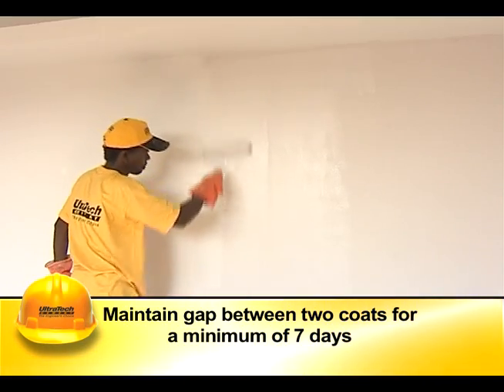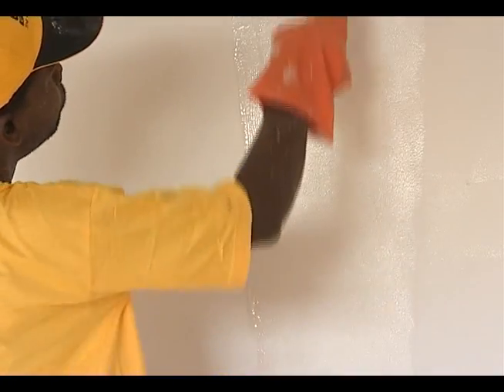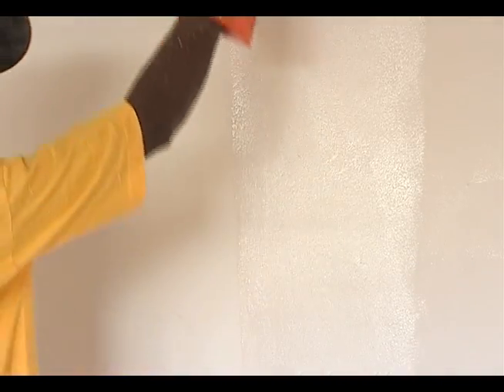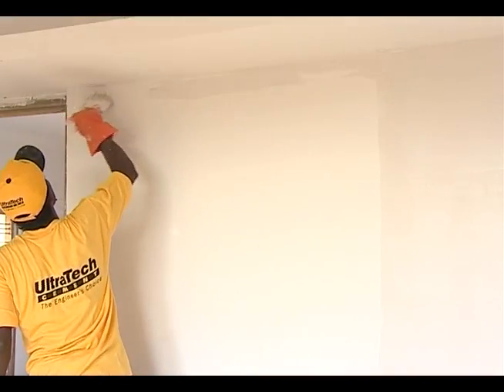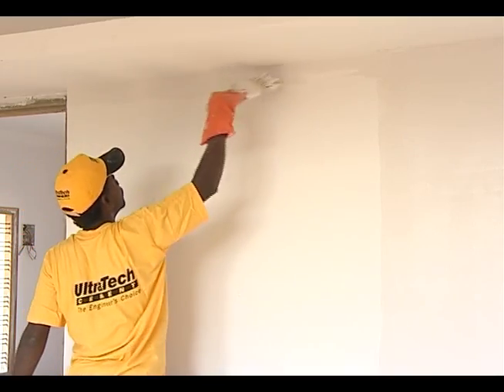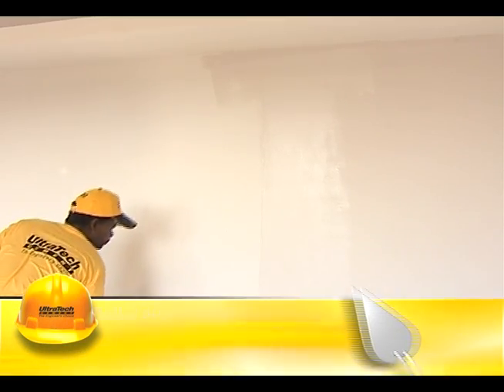The gap between applications of two coats should be a minimum of seven days. Rollers are widely used in place of brushes. The usage of rollers gives the advantage of relatively lower consumption of paint and better uniformity in surface finish. However, brush application is necessary in certain areas like corners and edges.